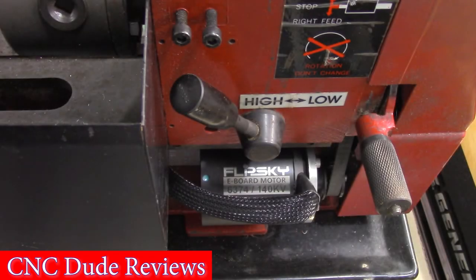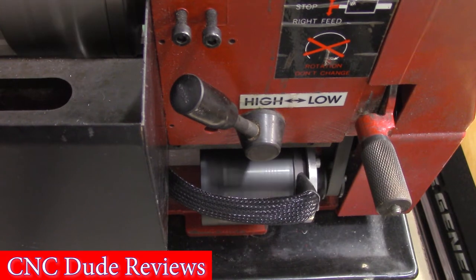In this video, I discuss the main reasons why the FlipSky 6374 140KV motor was chosen to drive a 7x10 mini lathe.